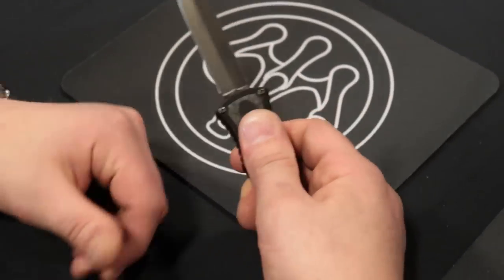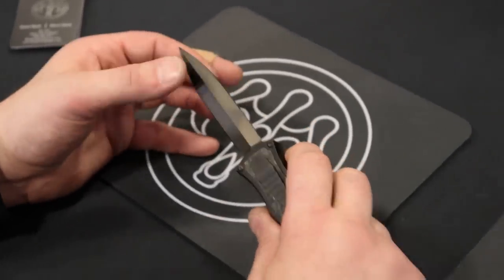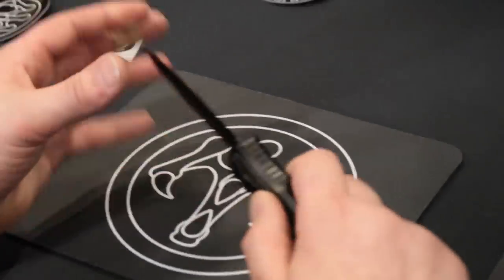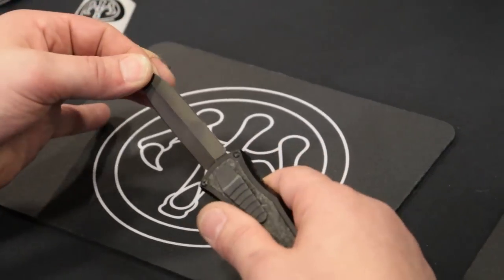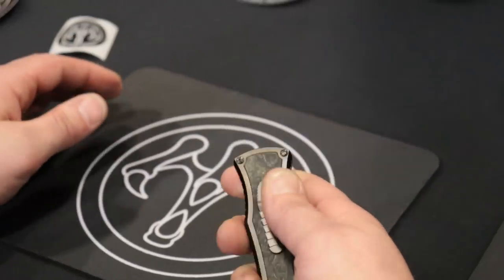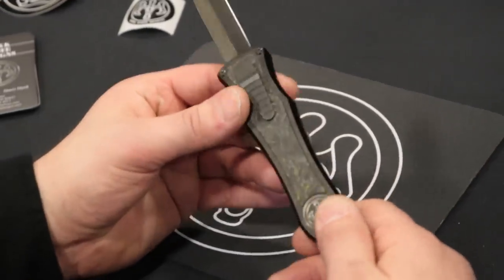This is the G&G Hawk Deadlock, and it is an OTF that has zero play. If you know anything about OTFs, most have a little bit of play side to side, up and down. This is rock solid like a vault, and the action is absolutely amazing. These are USA made and just incredible knives.